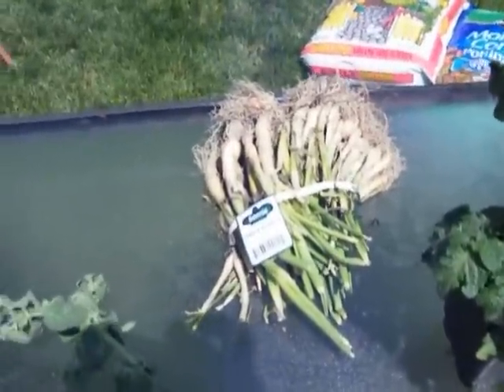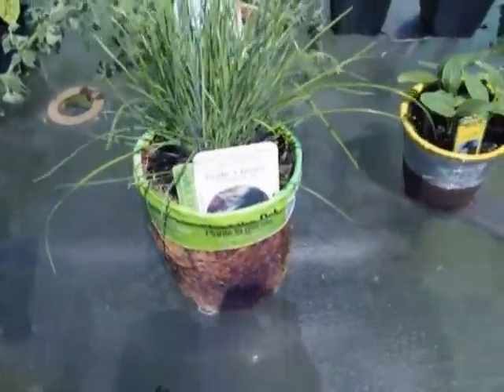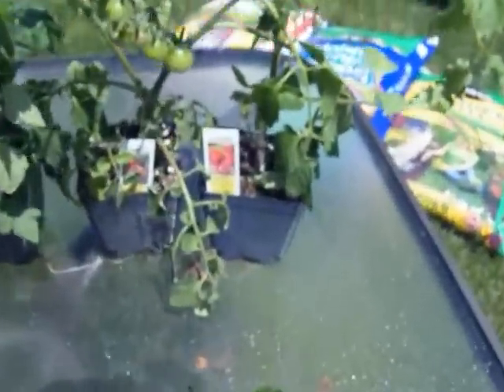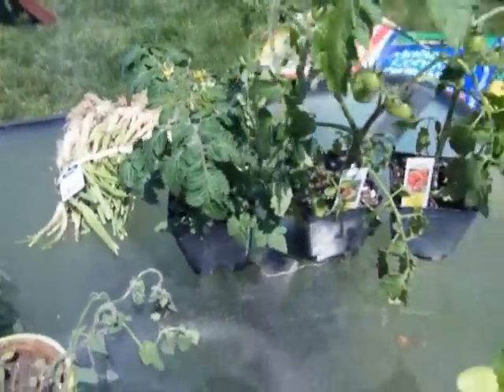We've got some onion plants, some oregano, garlic chives, we've got three different kinds of cucumbers here, and then we've got three types of tomatoes: laromas, tumblers, and those are patio tomatoes.